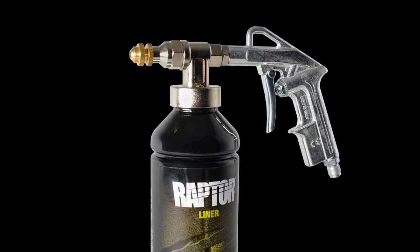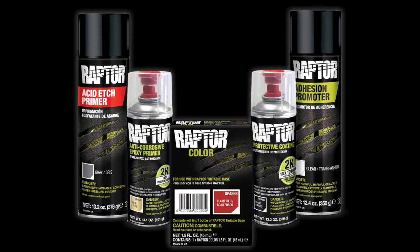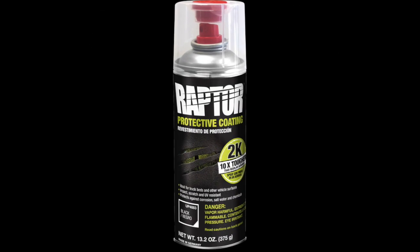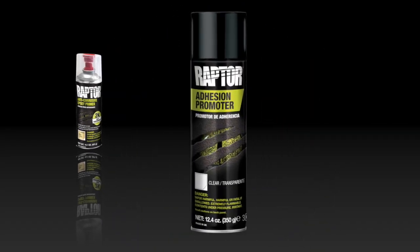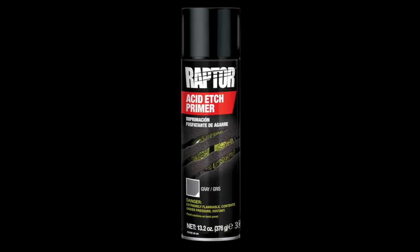The only thing you'll miss is the compressor, hose, and gun. The Raptor aerosol family includes Raptor 2K coating, our corrosion inhibiting epoxy primer, the Raptor adhesion promoter for flexible plastics, and Raptor etch primer for bare metal and cut-through areas.